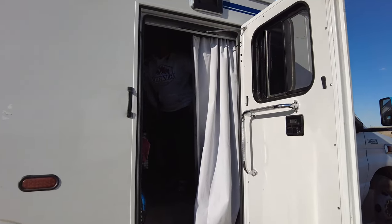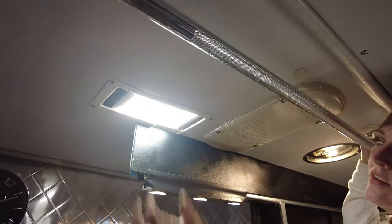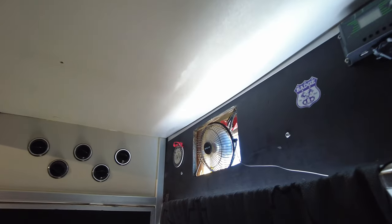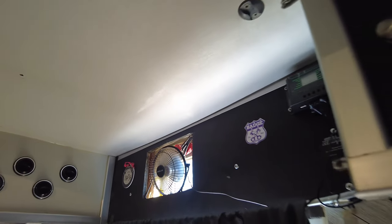Come on in. Welcome to the inside of Ida. Let me just turn on some more light. I'm going to turn this little fan on just to vent it a little bit in here. And I'm going to close the door so I don't lose my little pups.